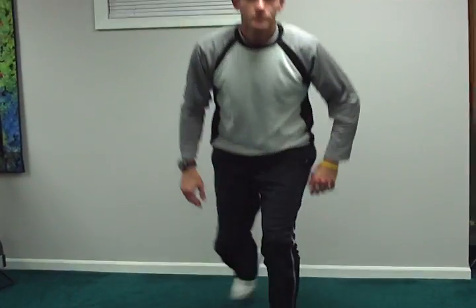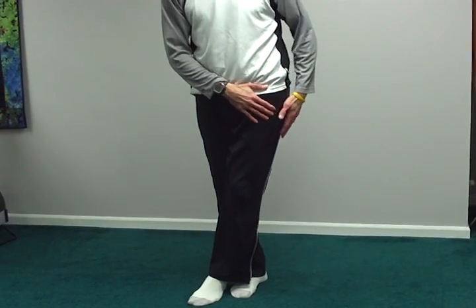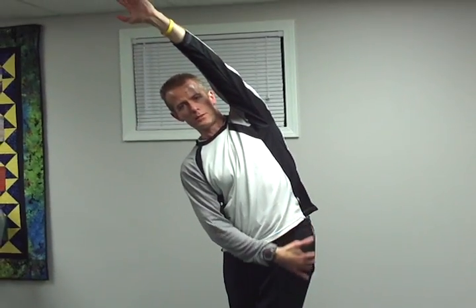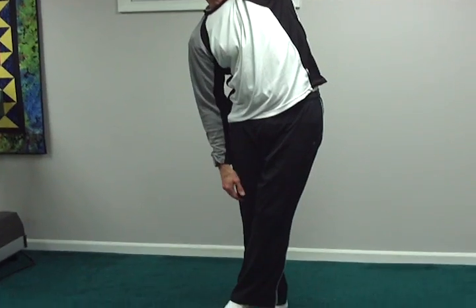And the last one is for the iliotibial band — the band that runs across the outside of the hip. For that, cross one leg over, bring the arm up on the side that the leg is crossed over, and you'll feel that stretch run through the outer hip and on down to the knee.